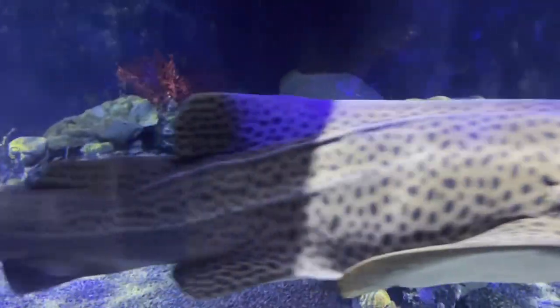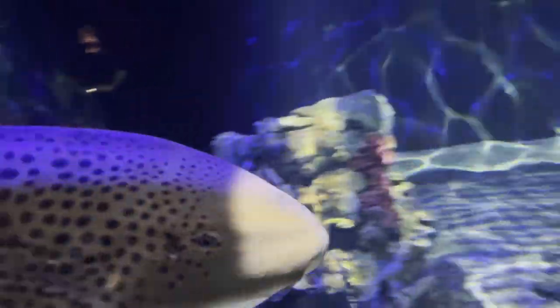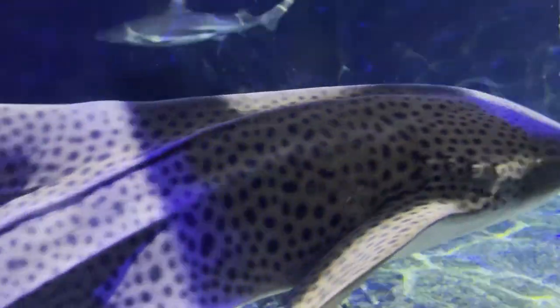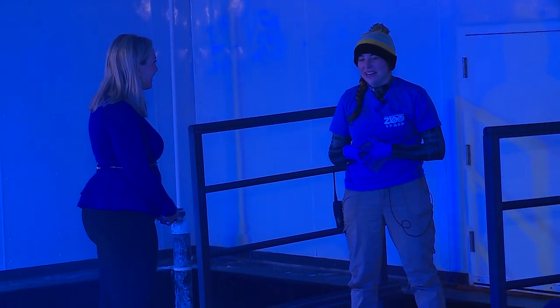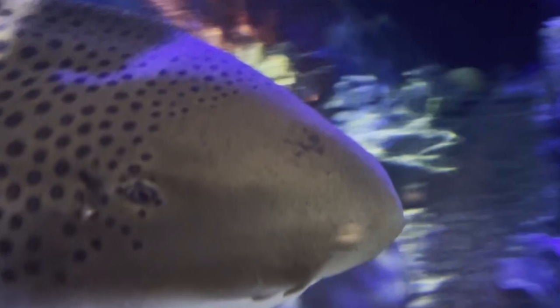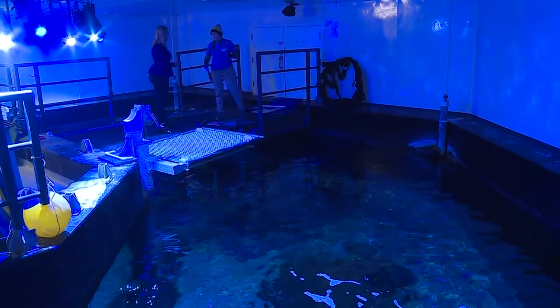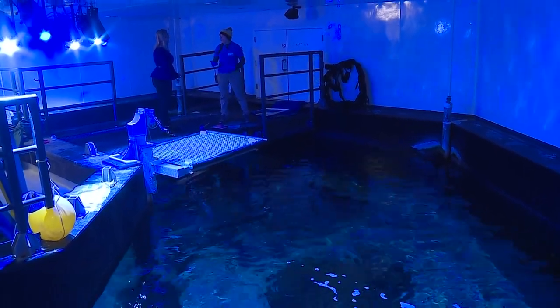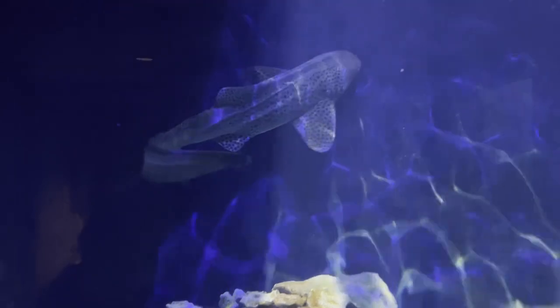Meet zebra shark Valentine. When we first received her, one of her spots and stripes was a little heart right on her forehead, so we named her Valentine because of that little heart. Now it kind of just looks like three little splotches, little dots. Zebra sharks are actually commonly referred to as labrador retrievers, just because of their love for food and their love for attention and being present.